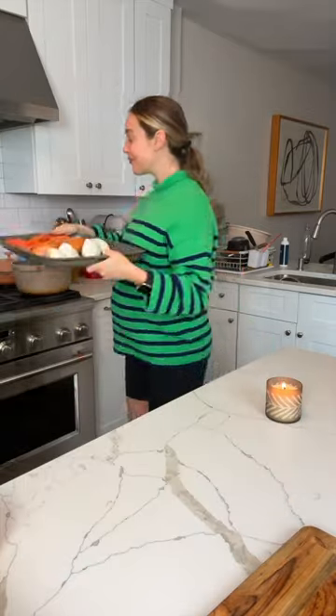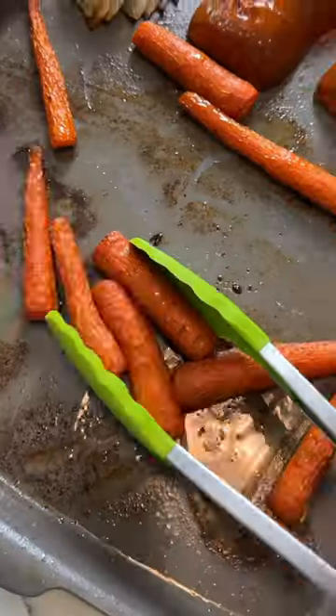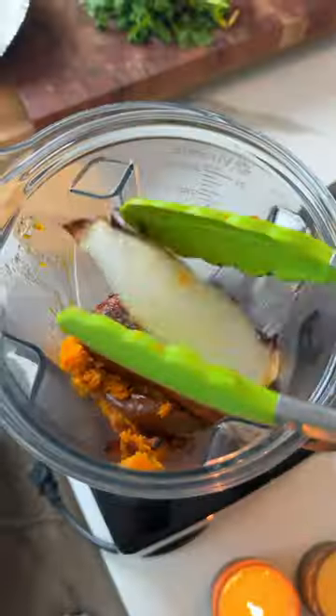I roasted those whole vegetables. I also made these adorable baby carrot garnishes, which are optional but so cute. Then I roasted my vegetables with some soaked cashews,